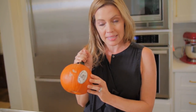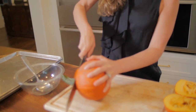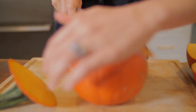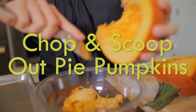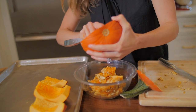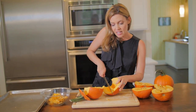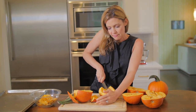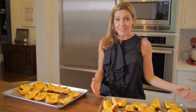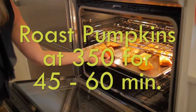Start with pie pumpkins — they sell these in grocery stores this time of year. It's different than a normal jack-o-lantern pumpkin; it's a lot more dense and not as watery. We're going to scoop out the insides. Try to get as much of the stringy stuff out as you can. After you have scooped out the guts, cut it into small chunks. You're going to just repeat that 97,000 times.